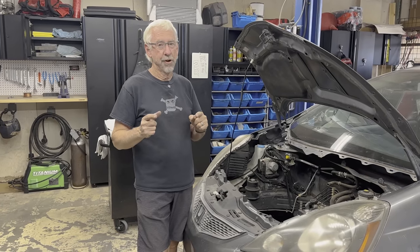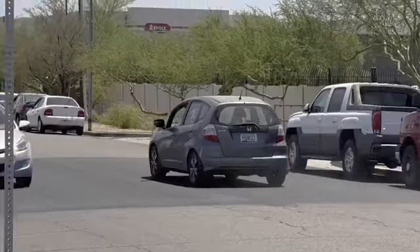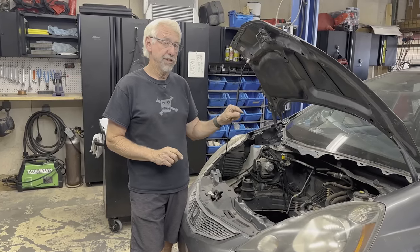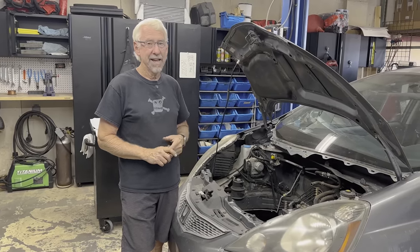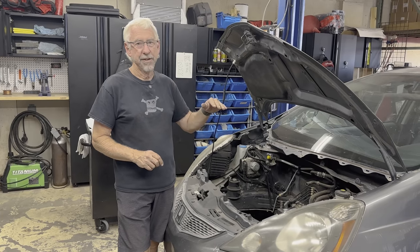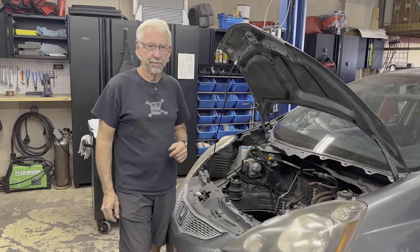Hey guys, in this episode of VTEC Academy with our K-Swap Fit, we preempt clutch problems with modifications to our clutch master, and I decided to redesign the rear mount so that it doesn't interfere with the ground. Welcome to VTEC Academy, you're about to get schooled.